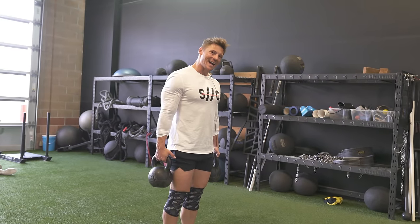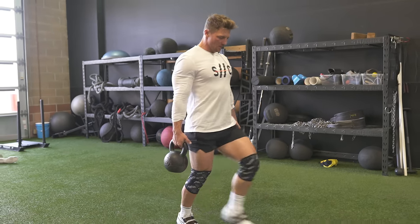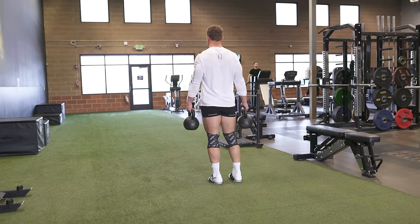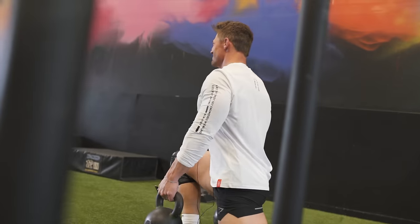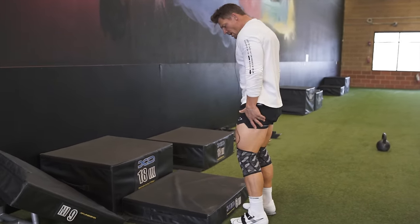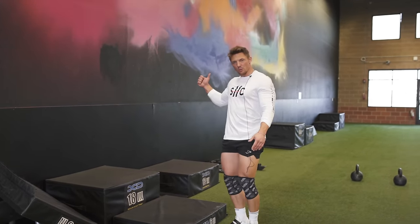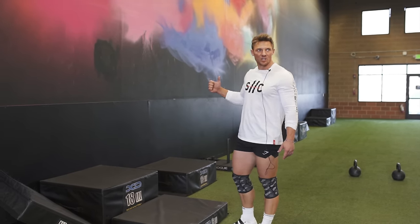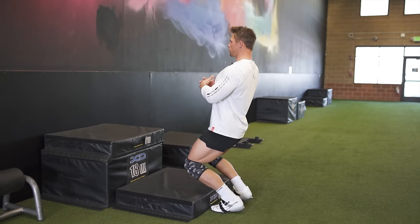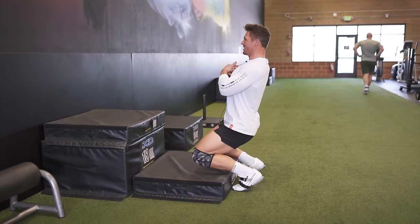Last set of the day is a tri-set: walking lunges with dumbbells or kettlebells, sissy squats, and a leg extension — really hammering the quads today. Twelve reps each leg on the lunges. After the walking lunges we go into the sissy squat — this one's a dramatic knee drive over the toe. We have a six-inch soft platform here. If you can't do that, hold onto a rack or something stationary. Don't slam into the pad — knees drive forward on the way down, keep the upper torso almost upright, then back up.